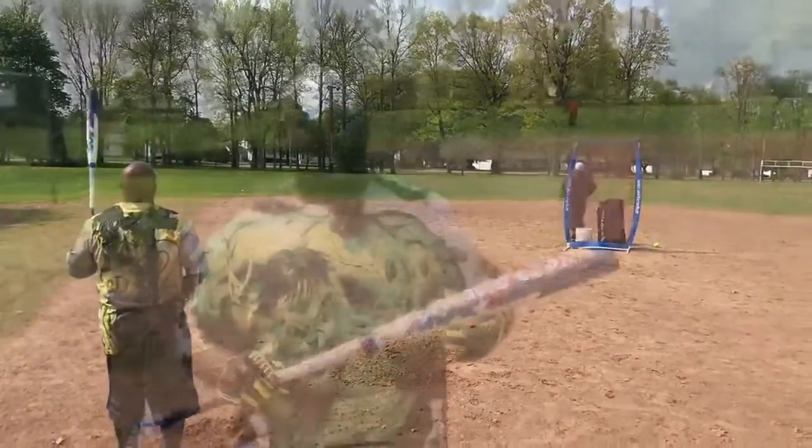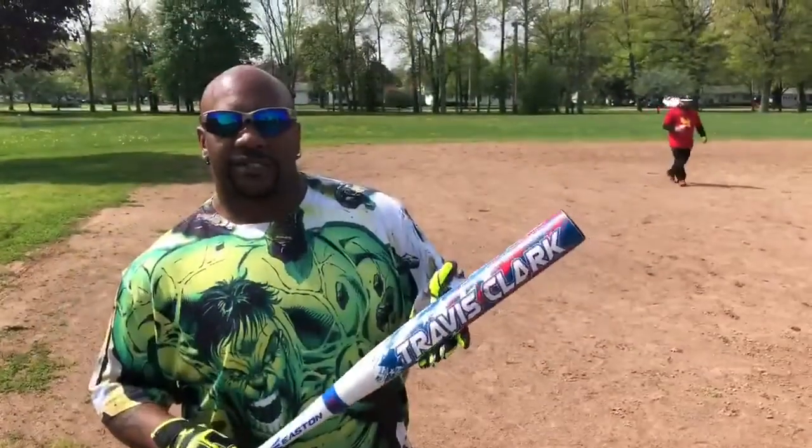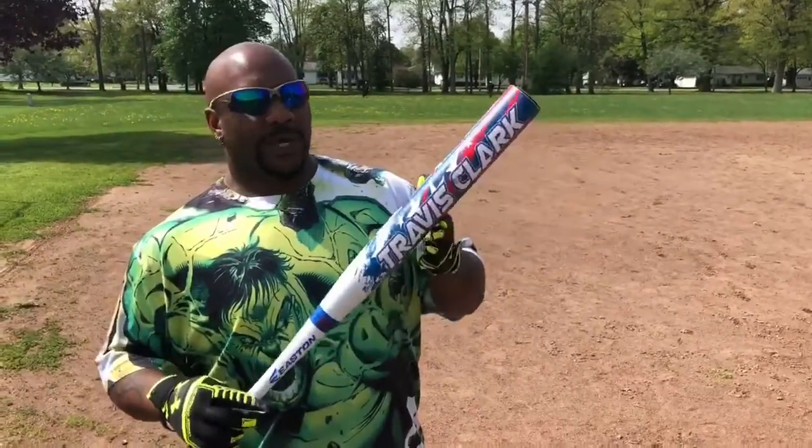Barry Garfield here, swinging the Travis Clark today. A lot of GSL, dump the DHH — and if you're an end load guy, this better be right up your alley.